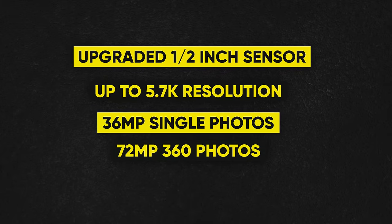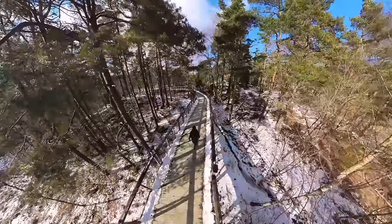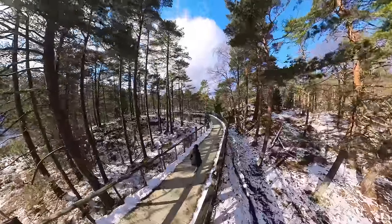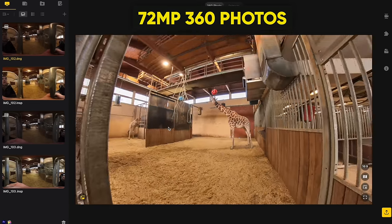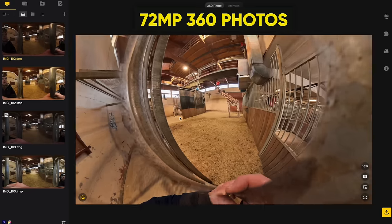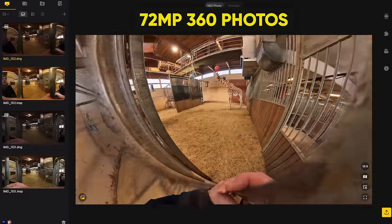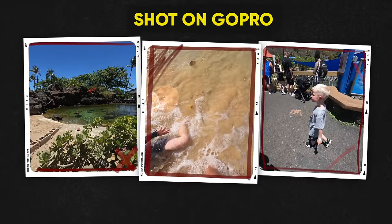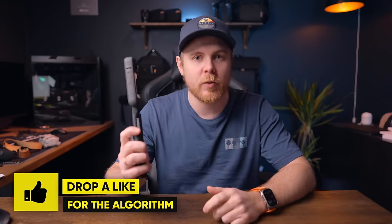We have the upgraded half-inch sensors on the X3, which give you a resolution of up to 5.7K at up to 30fps. This also brings better low-light capabilities and a crisper image in bright conditions with active HDR. The upgraded image sensor gives you 72 megapixel photos, which look amazing. The photos do need to be processed in the Studio app, but this also gives you the option to reframe and save the image you want — something you can't do with a standard action camera.